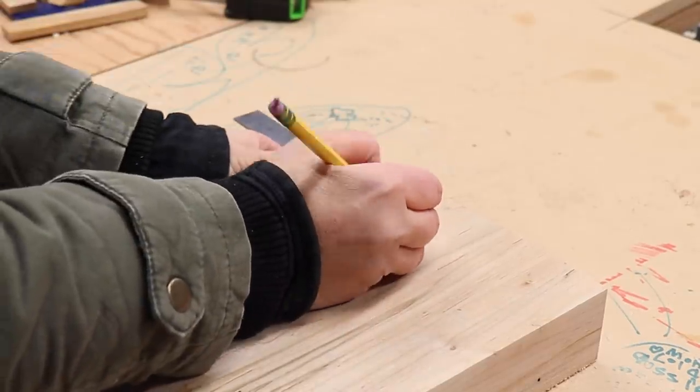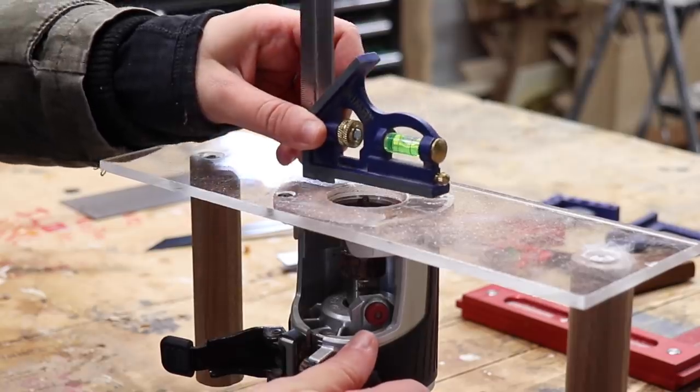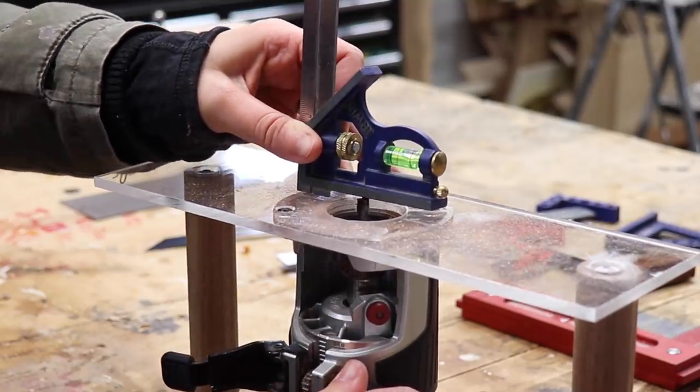I think it's important to have multiple combo squares. You should have a big one like this or a small six-inch or four-inch one for smaller little things. Also if you have multiple settings for a project — like multiple settings at the router table or multiple reveals going on with the table legs — it's really awesome to have multiple squares set to different settings, which will help your work be more accurate because you don't have to keep changing the settings. Also if you're like me and you can never find anything, it is useful to have a bunch of these around.